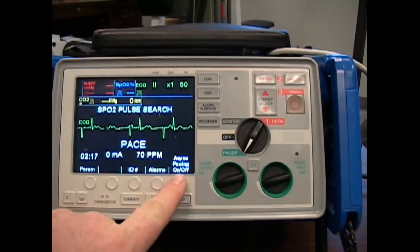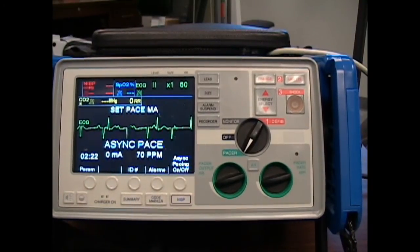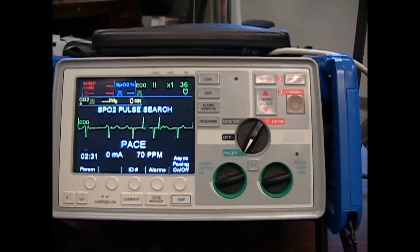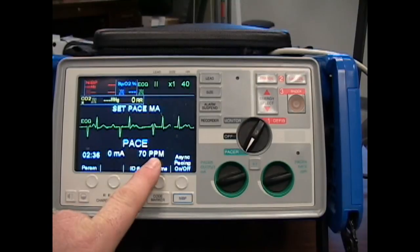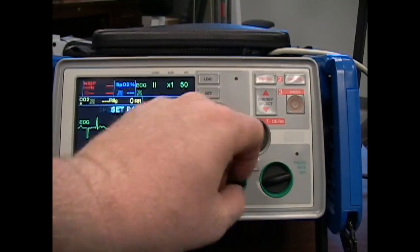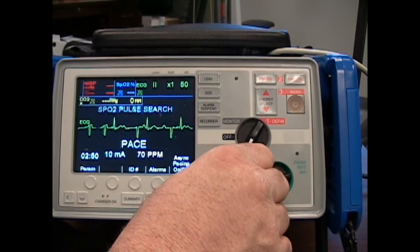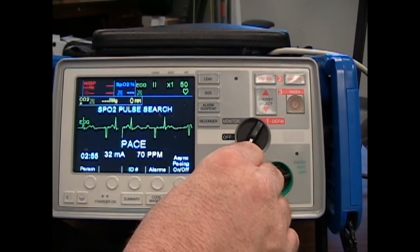Everything we're working with is down here on the very bottom. We do have the Asynchronized Pacing key here — if I turn it on, it says Asynchronized Pacing, which means only the pads are connected. We pop the button again to turn it off. Back in pacing mode: notice the milliamps is set to zero, so we're going to have to control that. 70 is the intrinsic rate set. You can adjust that up or down with the dial. Now we're looking at the actual milliamps — the rule of thumb is go up by 20s until you gain capture.